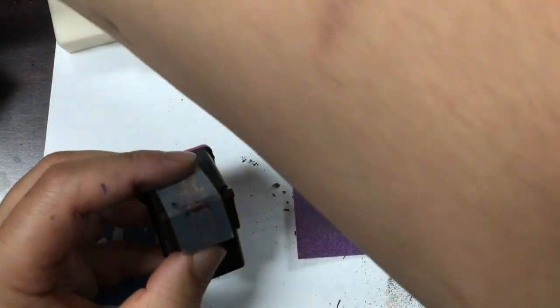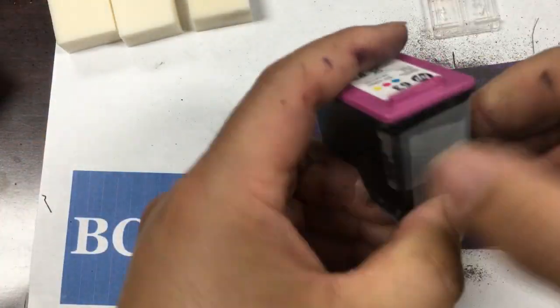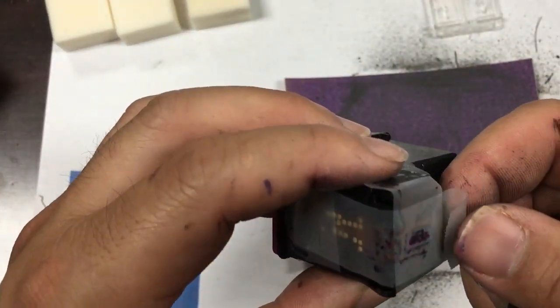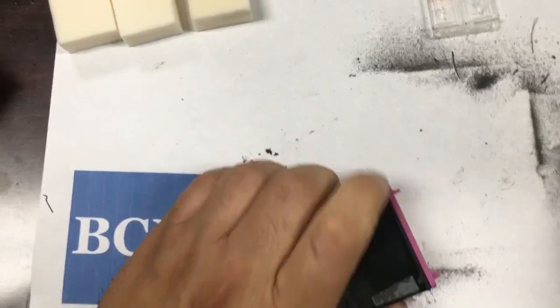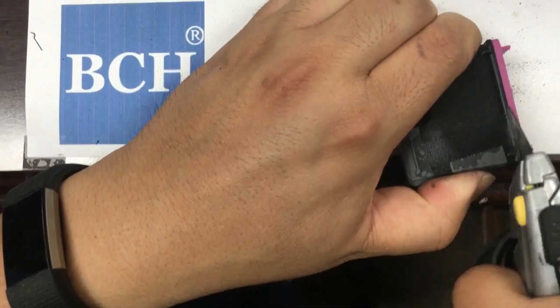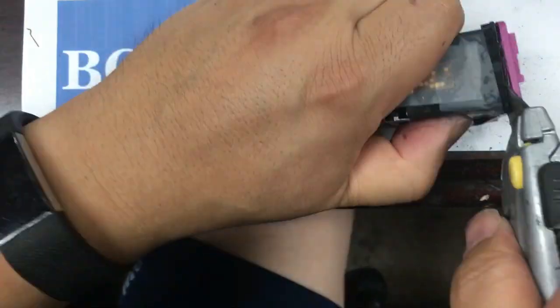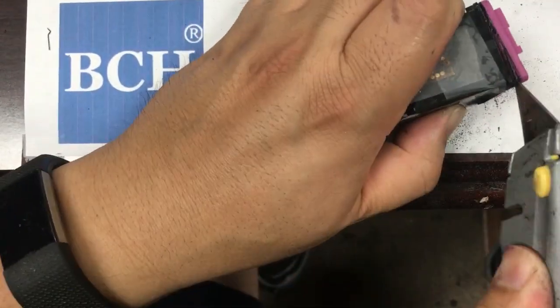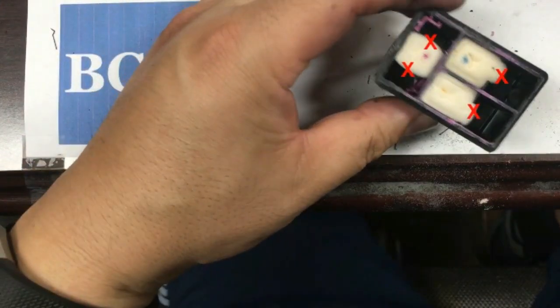Now we do the same thing for the color cartridge. Step one: get the cartridge protected. Step two: cutting. For the color cartridge, we need to get rid of those four walls.